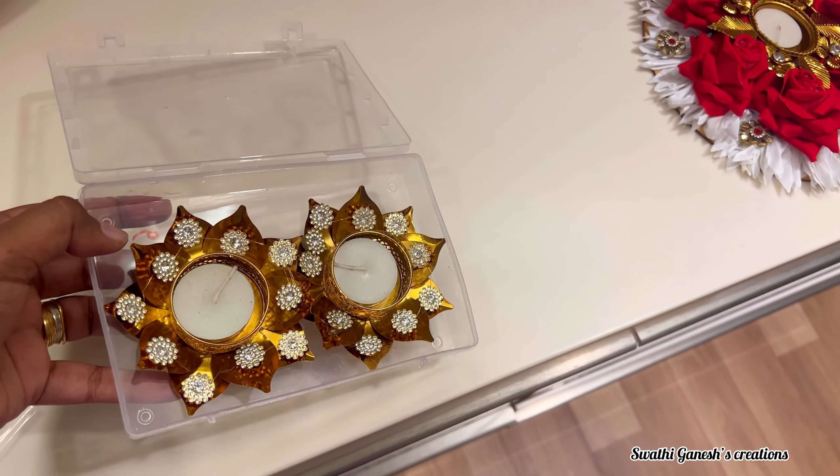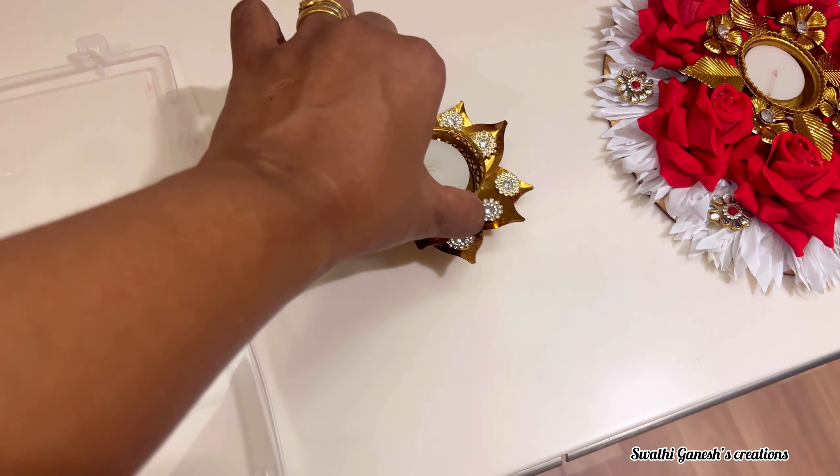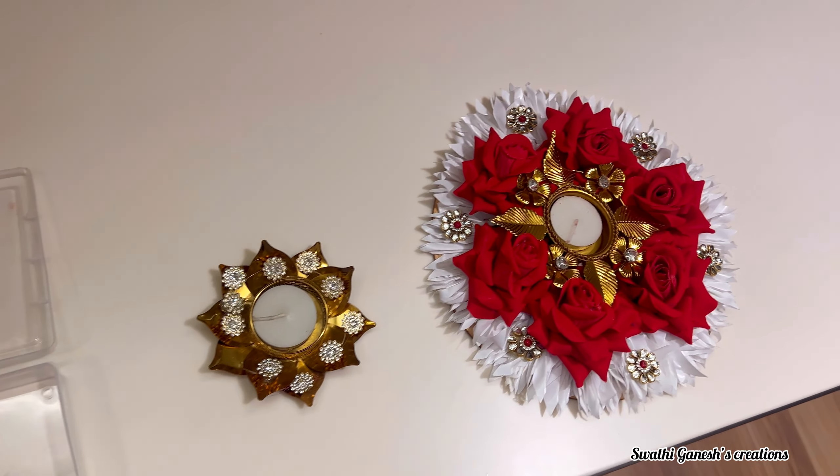I hope you guys would have found this video useful. I will see you all in the next video which is the Diwali decoration video. Until then, this is Swati Ganesh signing off. Bye-bye friends — please like, share, comment, and subscribe to our channel.